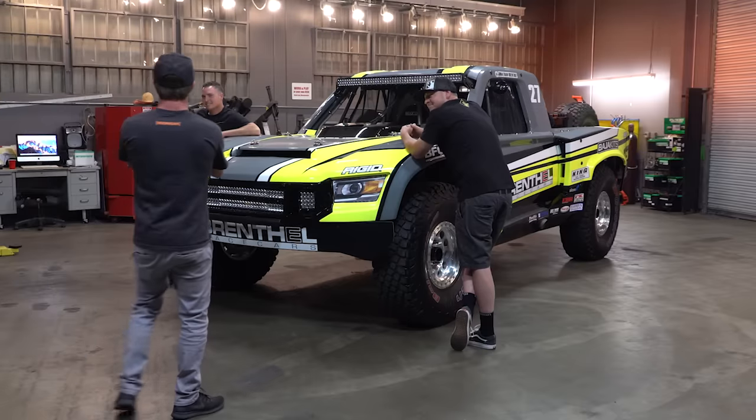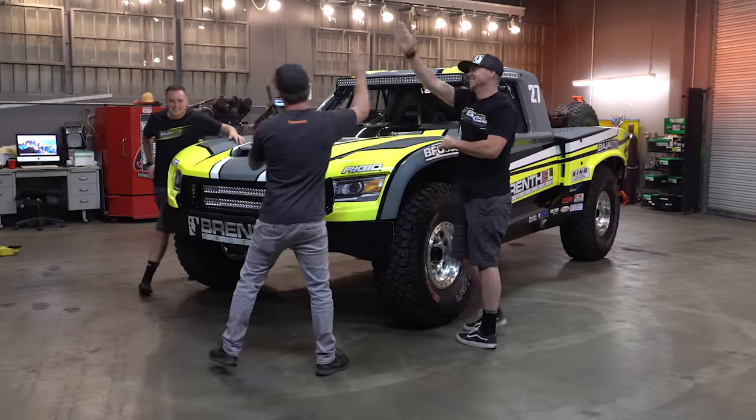We're back at it with another build by Technology. These guys have been here a few times, and they've helped us out with a few things, like our little trip to Baja — we made our K&M look a lot better. The brothers Brinthal, what's up? How are you guys doing? Good to see you.